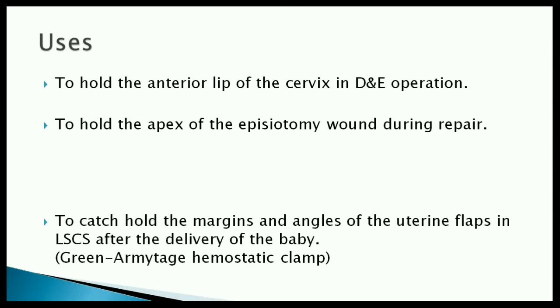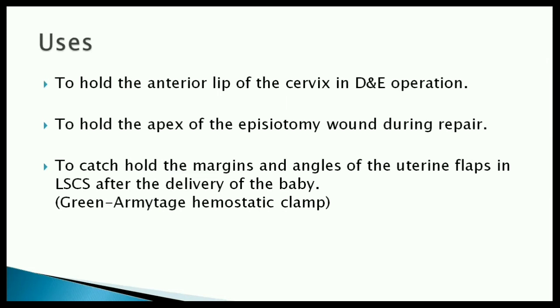Though a Green-Armitage hemostatic clamp is recommended, an Alice forceps can be used during LSEAs to catch hold of the margins and angles of the uterine flaps after the delivery of the baby.